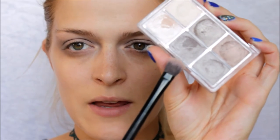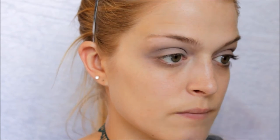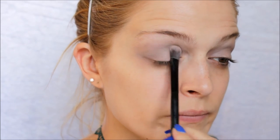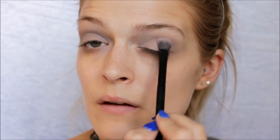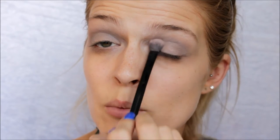Now I'm going to go in with my flat brush from Switch Beauty and I'm just going to apply this light grey onto the lids of my eyes. My makeup may be looking a little hectic at the moment — that's because I don't have any bronzer on so I look like the walking dead — but we will fix that.